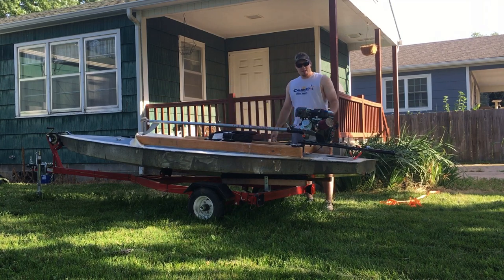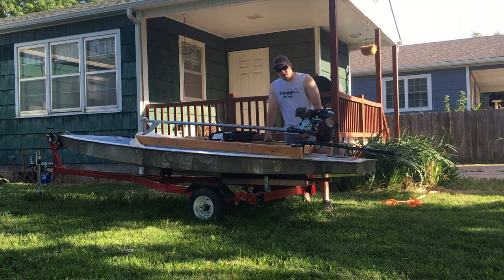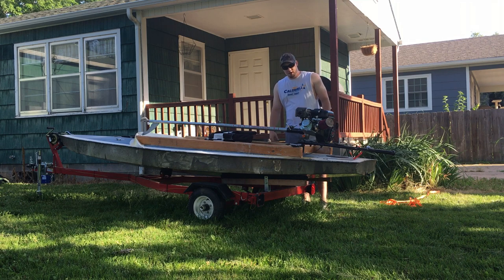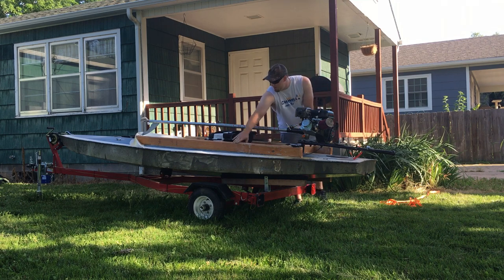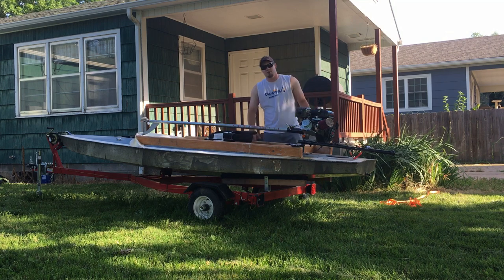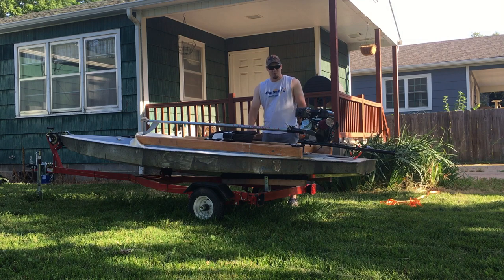For starters, you can see that I've got my mud motor mounted on a much more solid mount right now. I ended up making a false transom for this boat out of some 2x12s and fiberglass over the whole thing, and you can also see that I've added these 2x4 runners on the side of the boat.